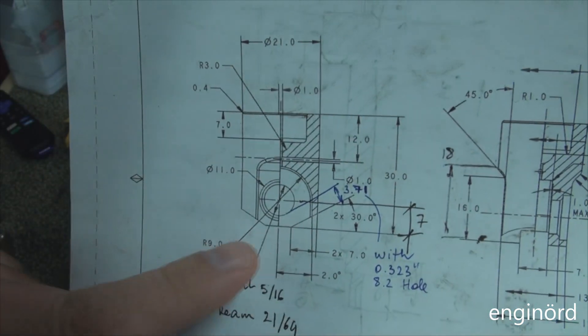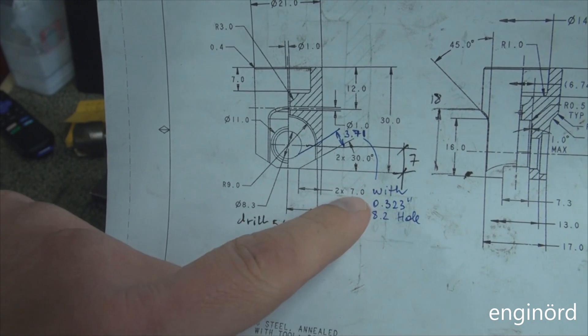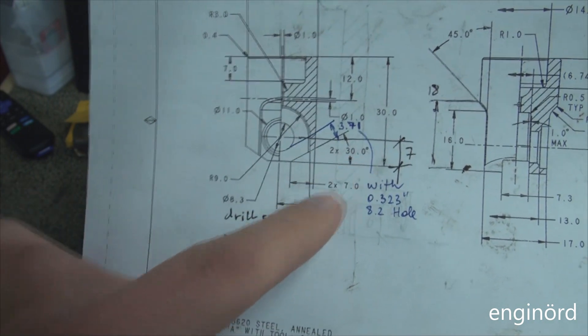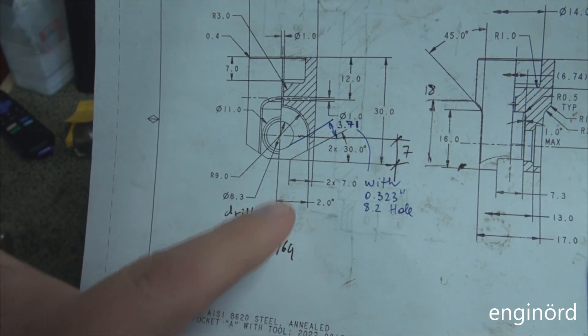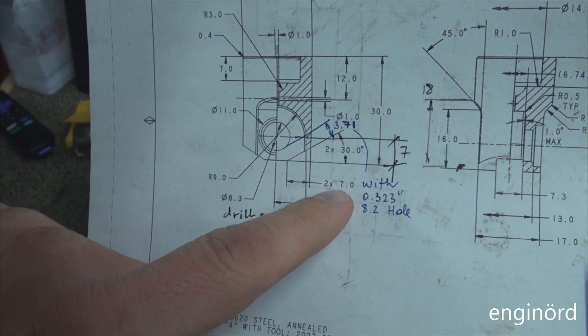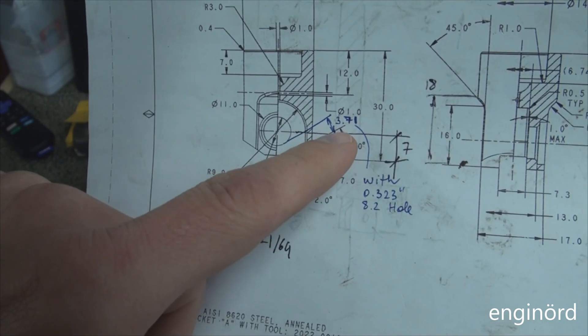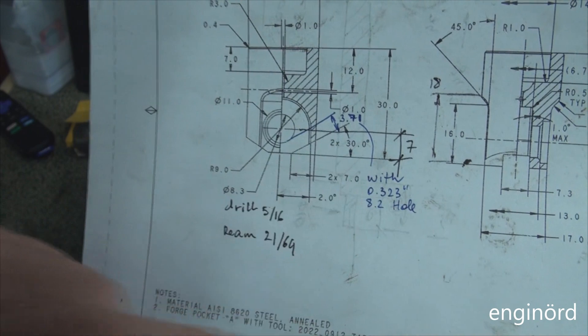On the drawing I have it marked as a 7mm chamfer basically at 30 degrees. This is not the most efficient way to dimension it because it is hard to measure, so I will probably switch to this dimension here.